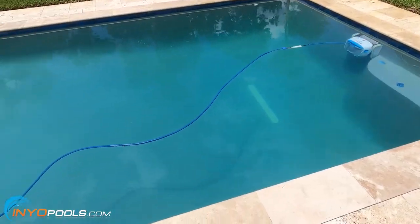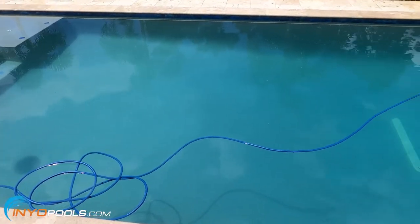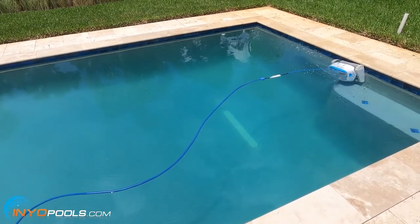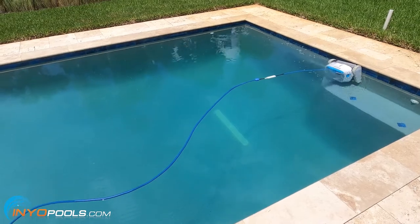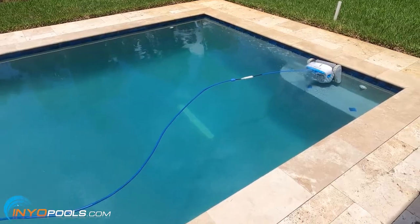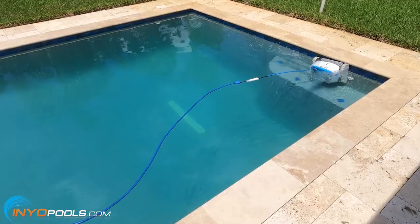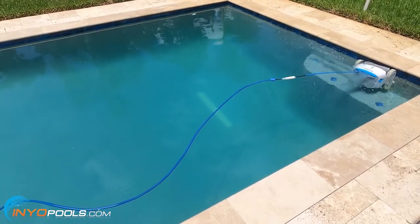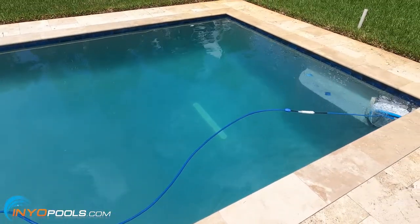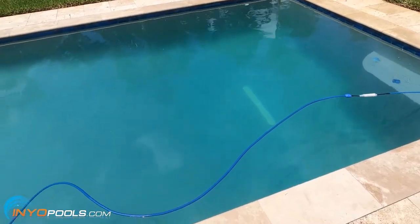We are six hours in now and the pool is coming along, looking pretty good. The only thing I've done is clean the cartridge before we started — it's still only about 5 psi higher than when we got it going this morning. I've kept the robotic cleaner running this whole time, cleaned out that filter once and hosed it off, and added a gallon of liquid chlorine. That's all we've done and it's looking good. I'm hoping we can get it 100% back to normal today.